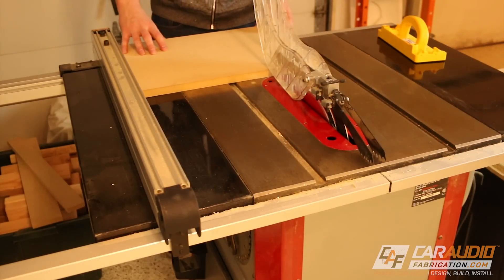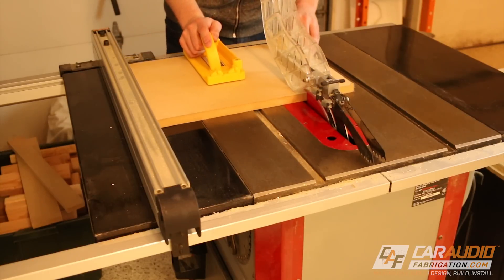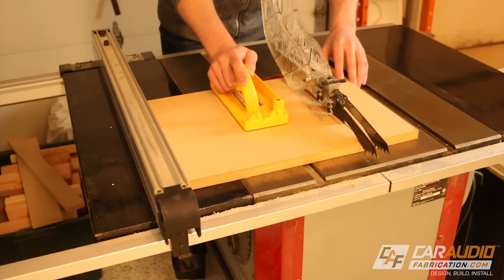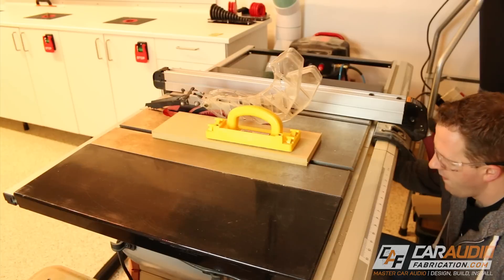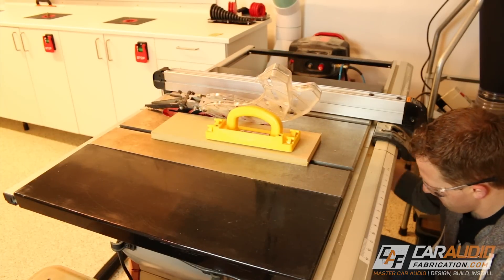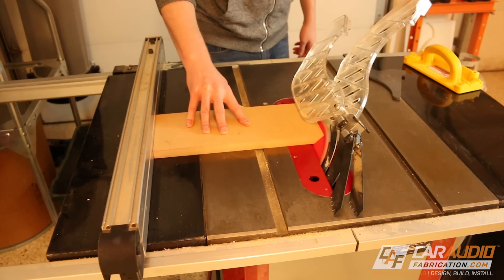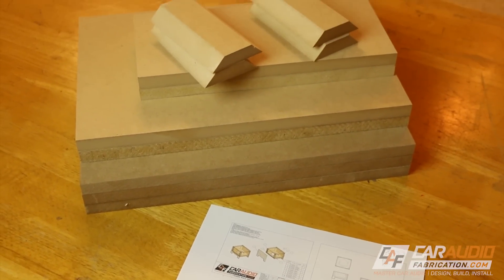As an example, five of the pieces that make up this subwoofer box have a dimension of 13 and a half inches. I cut all five of these pieces before I ever move the fence on the table saw — that way all of the dimensions are exactly the same. After I'm done cutting all the sides of the box, I then angle my table saw blade to 45 degrees because I'm cutting some 45-degree pieces that will fit into the corners.